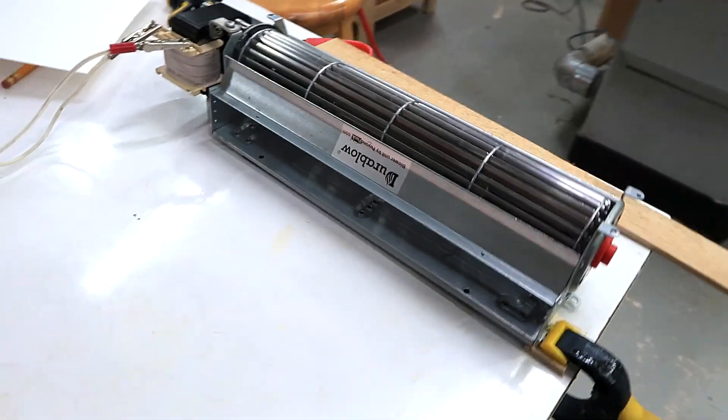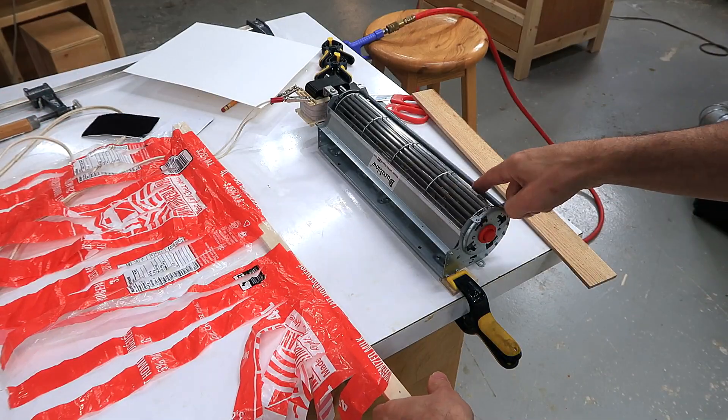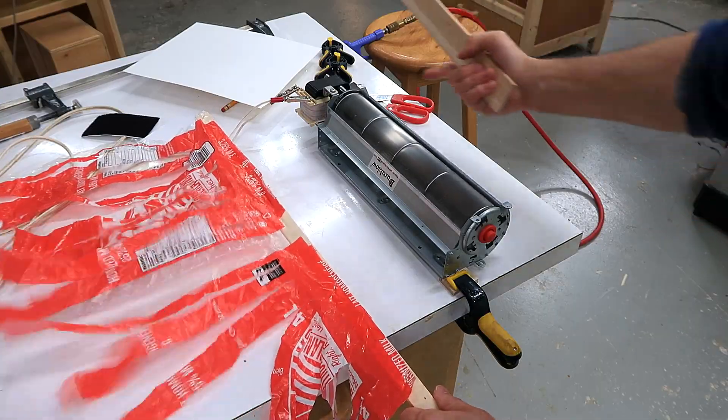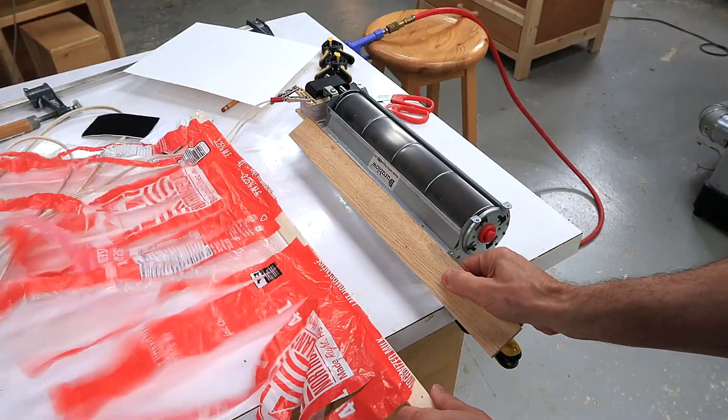Here's another cross-flow blower. This one is for a fireplace unit — it's a replacement part. It sucks in the air here and blows it out here. But the motor's actually a little bit overloaded; I think it expects a little bit of air resistance. So if I put this here then it comes up at full speed.